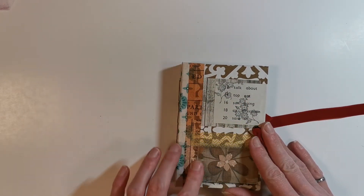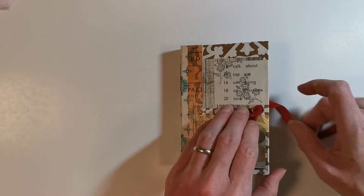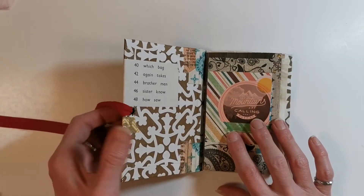I've used washi tape on the outside, an old piece of a book page with words from a children's book. This is a nice velvet red ribbon — feels so good.